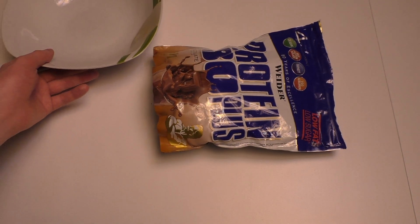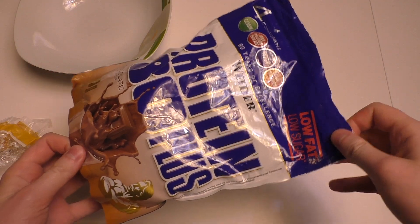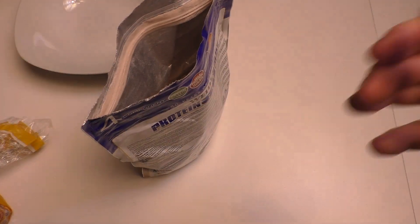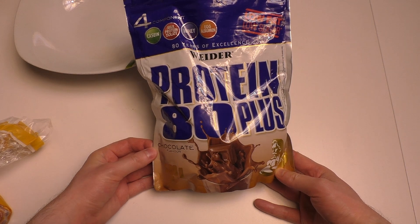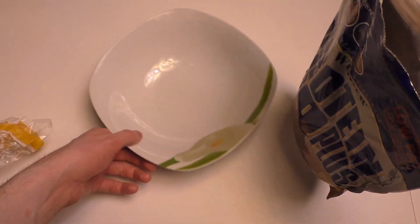Welcome to junkfoodtaster.com — you all want more anti-cooking, and today I show you the worst ghetto recipe ever. We all know protein powder is difficult: it sticks, you have to shake it, you have to clean the shaker, and it's just work and a pain.